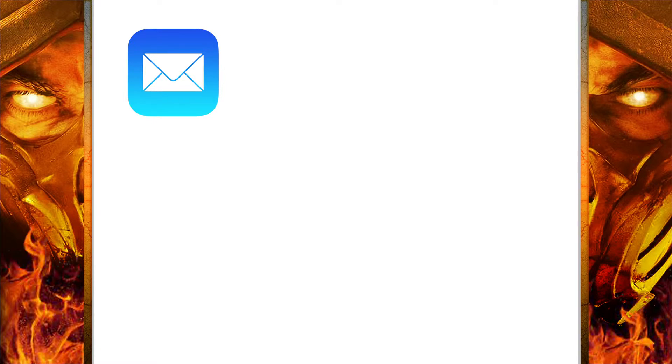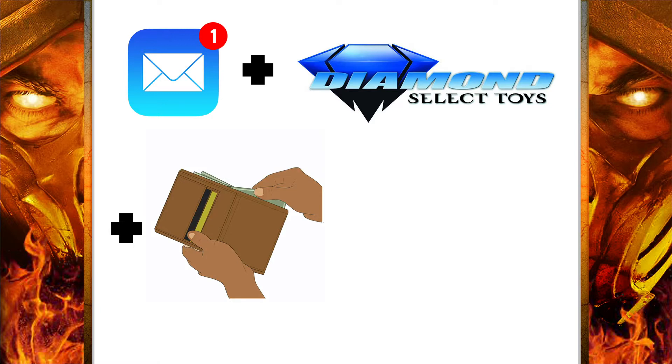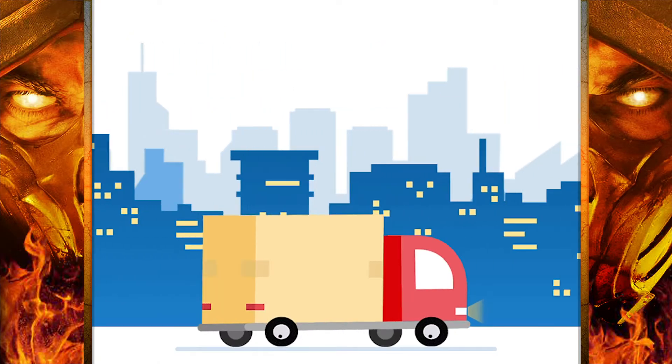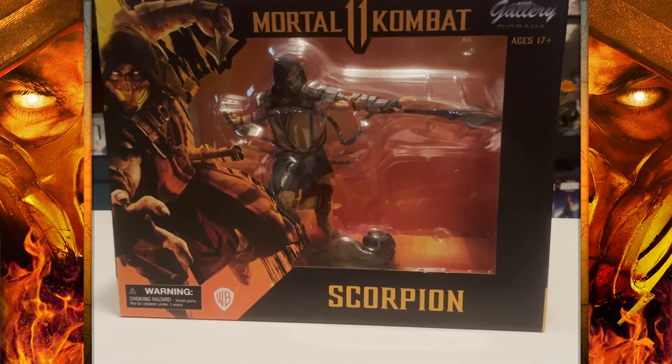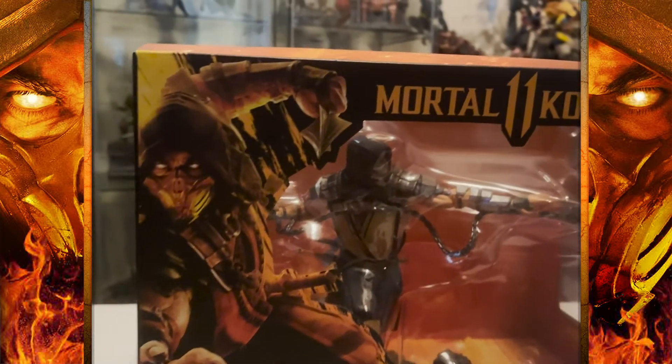Imagine my surprise when I get an email from Diamond Select stating that my card is being charged and my statue of Scorpion from the Mortal Kombat Gallery Diorama line is shipping real soon — and this is after being delayed for about a year. I was really looking forward to this.